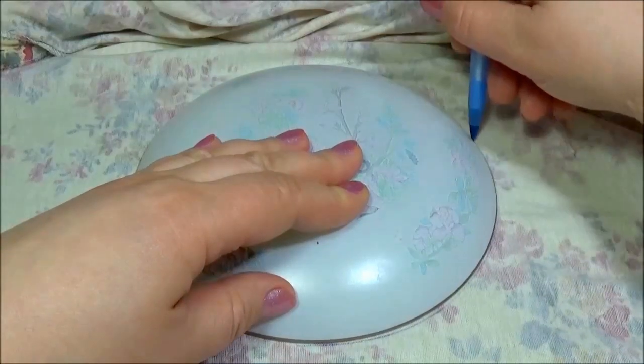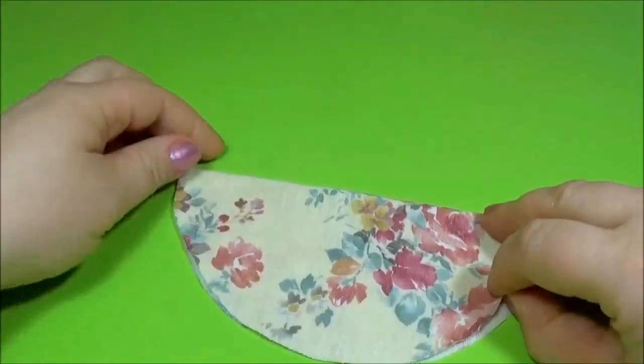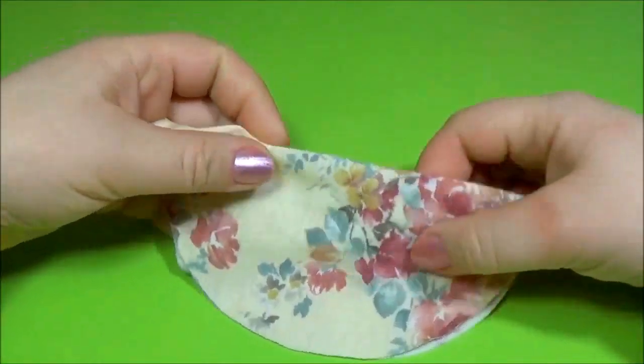Make a circle on the material and cut it out. Bend the material.